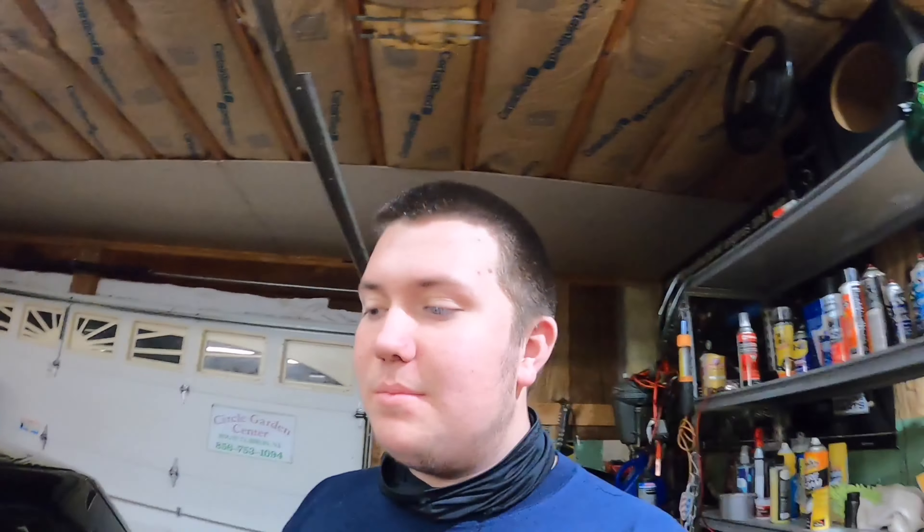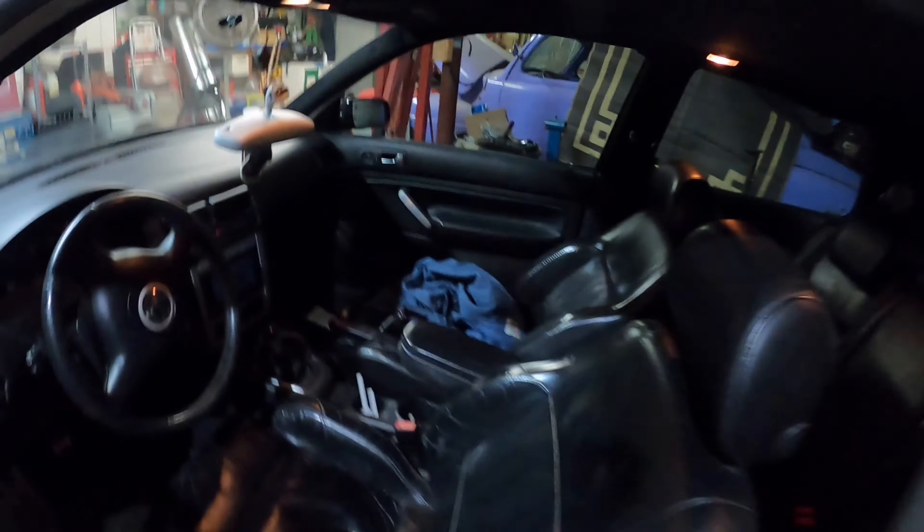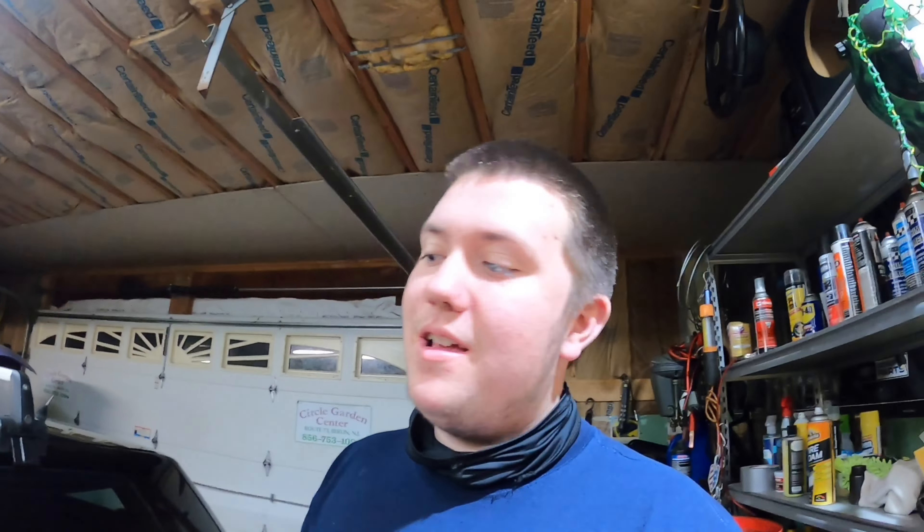I'm going to have to pick up this video whenever my hand is healed. When I was pulling off the mirror, the metal clip decided to slice my hand open and now I have four stitches — I'll insert a picture of it here. I'm going to pick this up whenever I can be more mobile, in about a week when I get the stitches out, so the GTI is going to sit here for a bit.